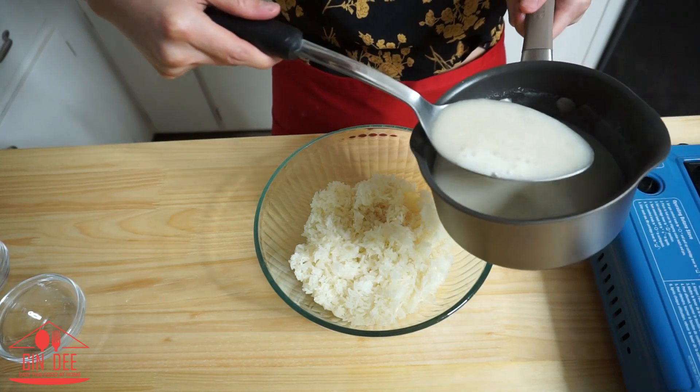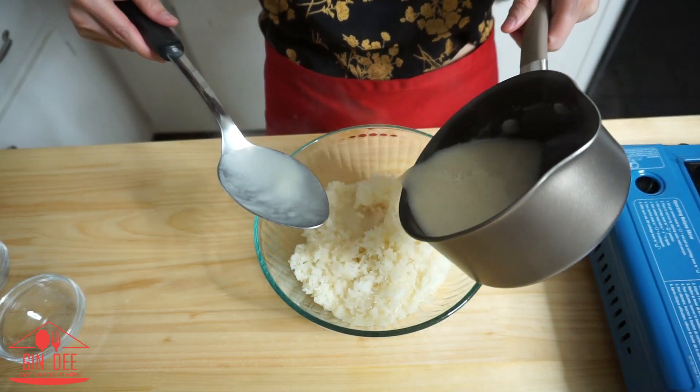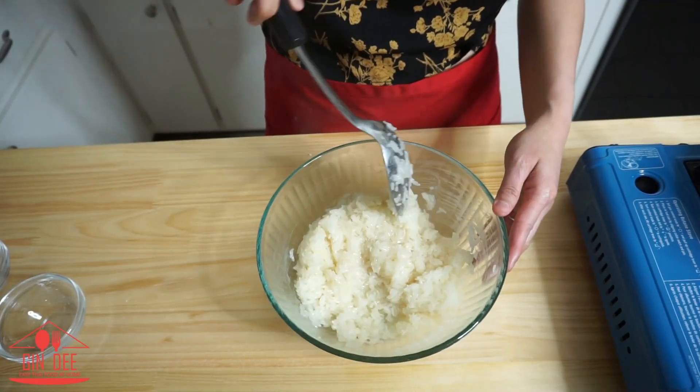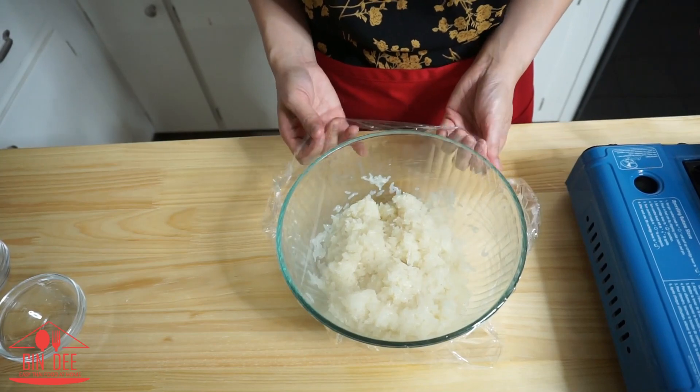Now I'm going to moon kaw neiau, or season the sticky rice. I place half of the mixture into the sticky rice and mix them together. Then put a wrap cover on for 10 minutes to let the sticky rice absorb all of the mixture.